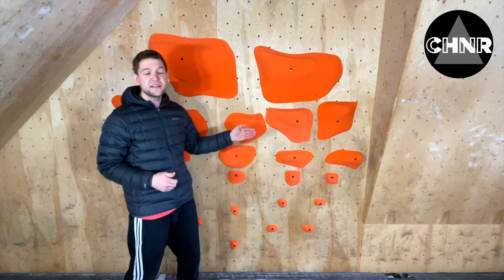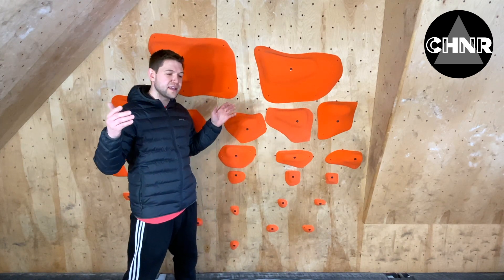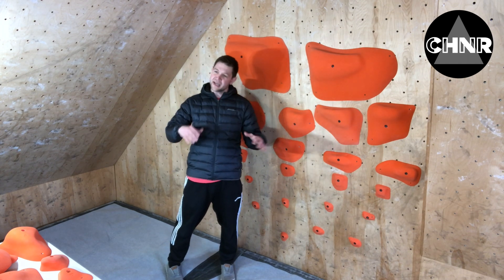We're really excited. Stay tuned — there's going to be a lot more coming from Menagerie. We're actually going to be reviewing future holds and sending them out to gyms for people to climb on. There's going to be sponsored routes. It's going to be sick.